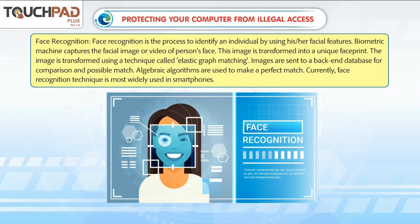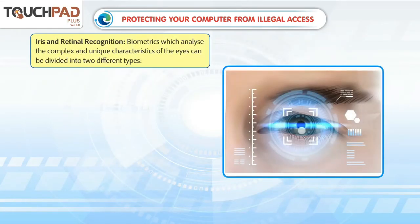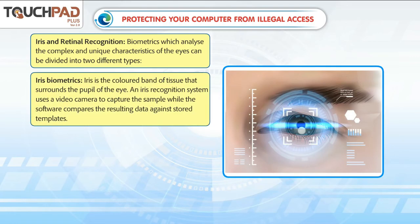Face recognition technique is most widely used in smartphones. Iris and Retinal Recognition: biometrics which analyze the complex and unique characteristics of the eyes can be divided into two different types. Iris biometrics — the iris is the colored band of tissue that surrounds the pupil of the eye. An iris recognition system uses a video camera to capture the sample while the software compares the resulting data against stored templates.